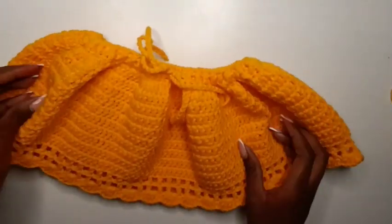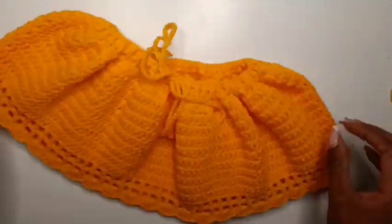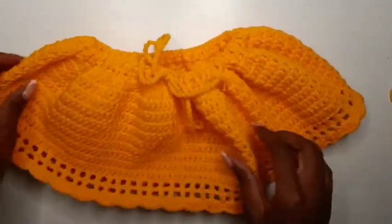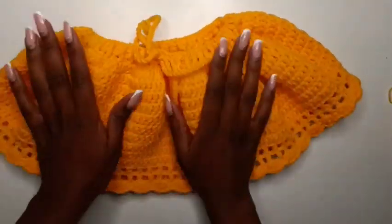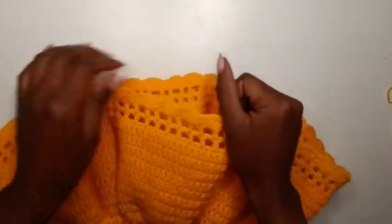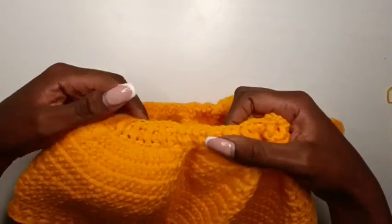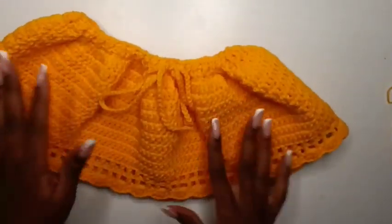Hello guys, thank you so much for stopping by. My name is Marion, and in this tutorial I'm going to show you how to crochet this baby girl's skirt. This one is for a one-year-old, but I will be giving you measurements of up to two years so you can adjust the waist accordingly. If you're new here, please consider subscribing to the channel. We are about to get to 10k subscribers — let's get right into the video.